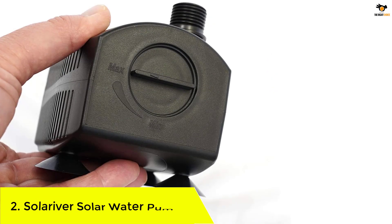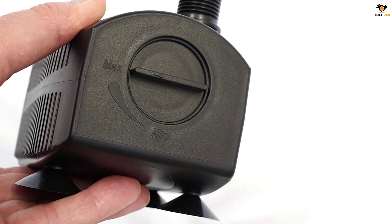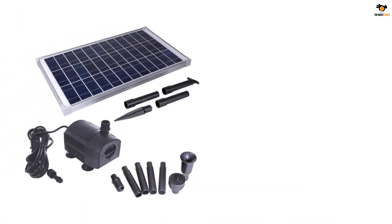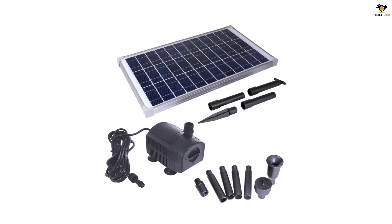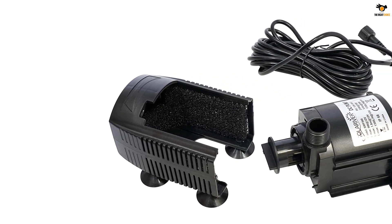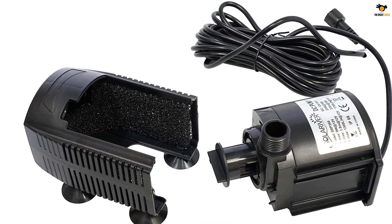Number 2: Solariver Solar Water Pump Kit. In case you are looking for a premium birdbath solar water pump, you should go with this option from Solariver, as it's quite a premium brand and is highly well-known for its brilliant after-sale services. As compared to the other options discussed so far, it's comparatively pricey. However, every penny you spend on it is totally worth it considering its fantastic performance and superior build quality. Since it's made from top-quality ABS material, you can install it anywhere you wish. A 20-watt solar panel is also included in the package, making it a highly powerful option.